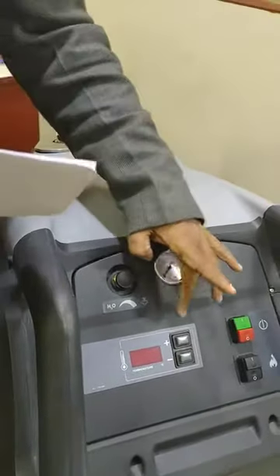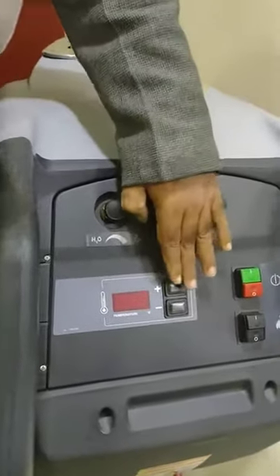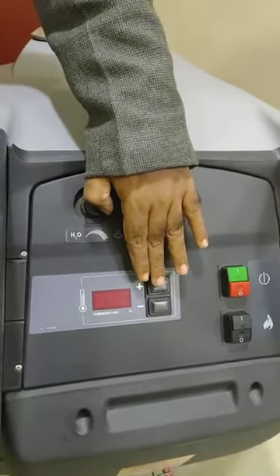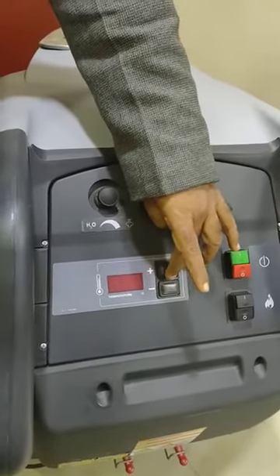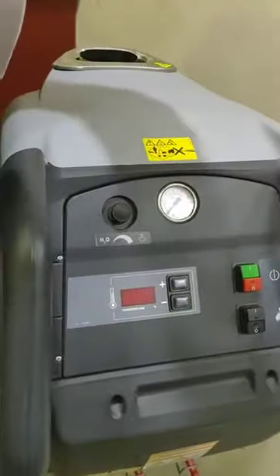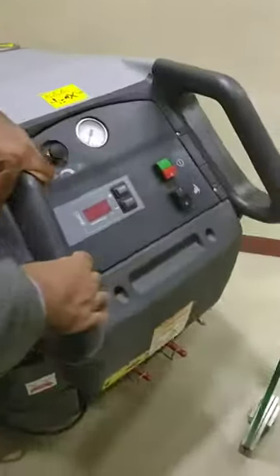This is a temperature regulator. Normally we recommend 150 degrees Celsius — the steam at that temperature gives you the best results. But if you want a lower temperature, you can operate it from here.